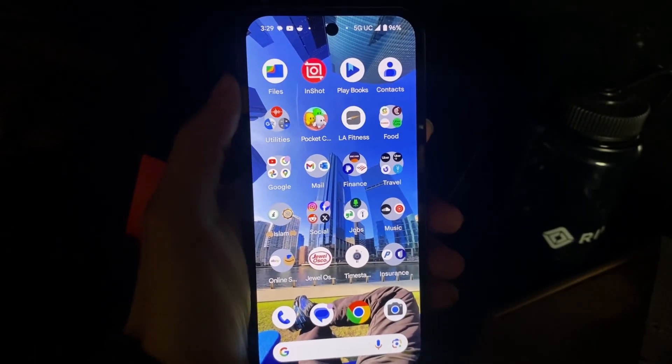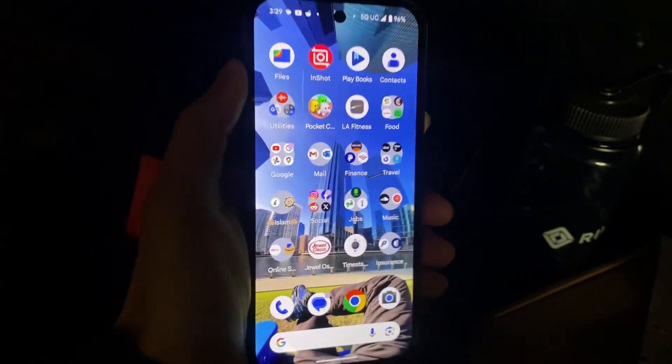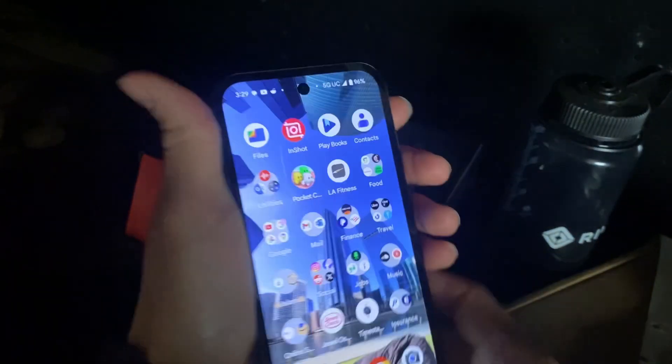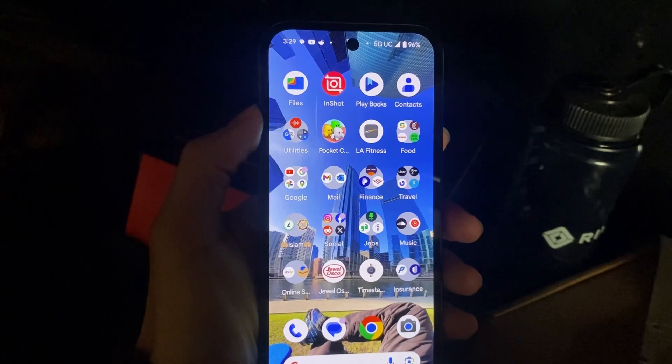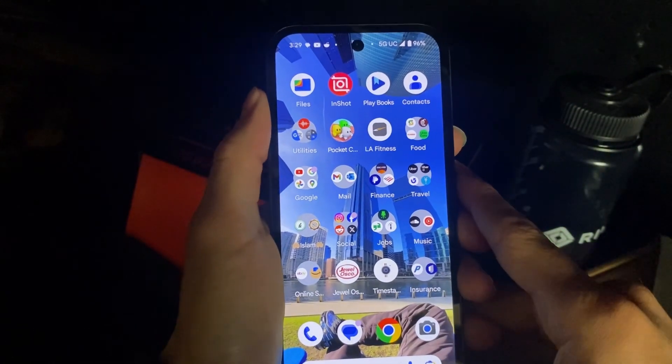Hello and welcome everyone. In this video I'll be showing you how to get stickers on your Google Pixel. We'll be using a Pixel 9a — I actually got this yesterday, switching from an iPhone 11. iPhone is cool but it kind of pissed me off the way it was just breaking down.